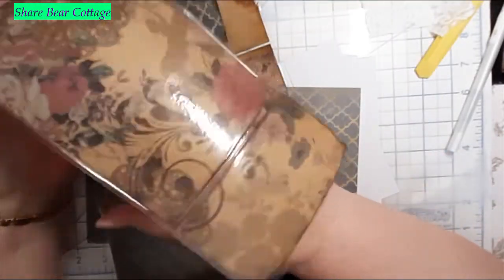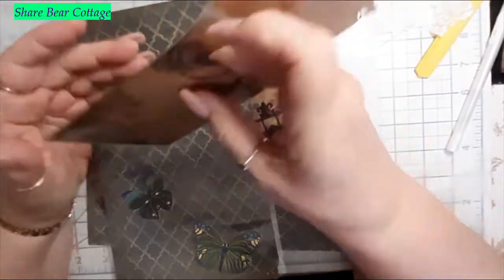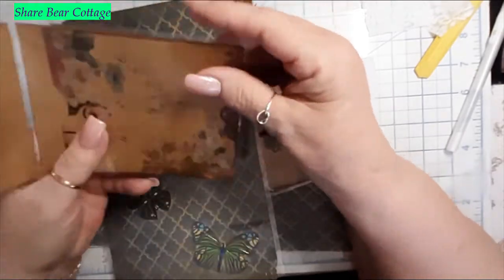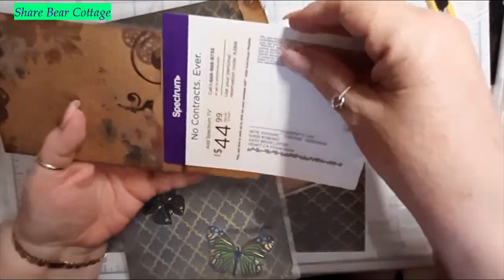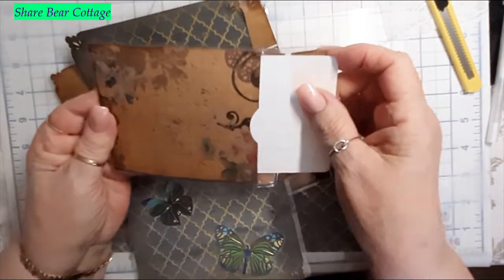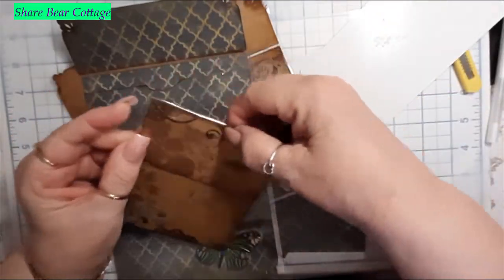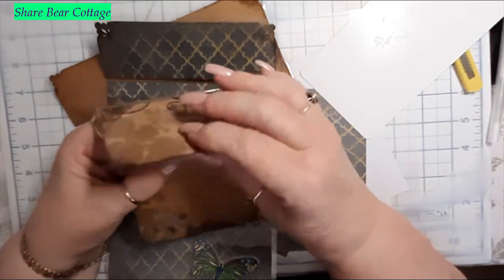I thought, what if I wanted to make a little one to put in my purse — maybe to carry some change or money in. So I made a small one. I did curve the edges on this so it's not going to hurt me. It has a good-sized pocket that goes all the way down, and I decorated the corners of the flap.